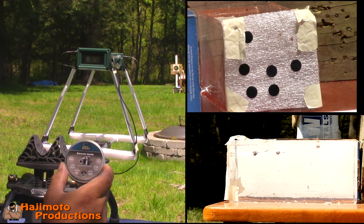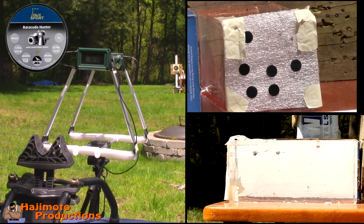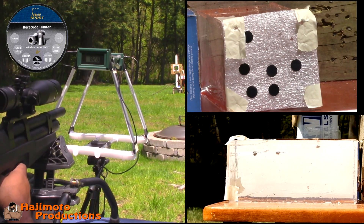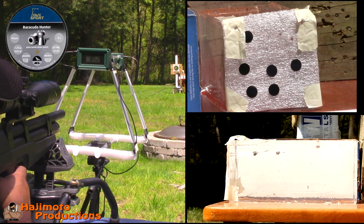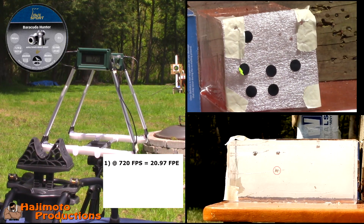Okay guys, up next H&N Hunters — these are going to be shot at the second row, first shot, and these are 18.21 grain. First shot is just going to be an aim shot to make sure I'm on, and then we're shooting at the ballistic gel. That went down to 720 feet per second and I don't know why.